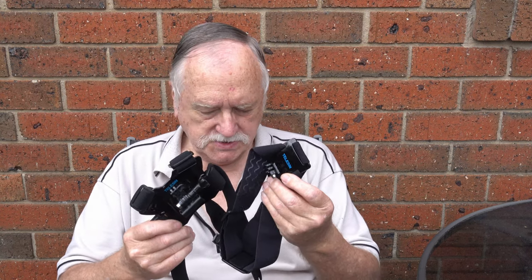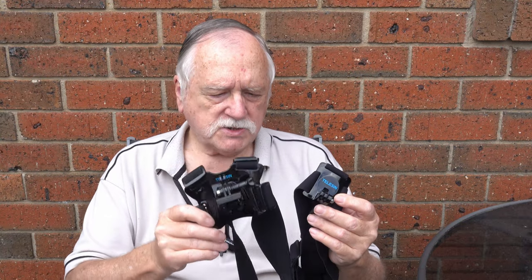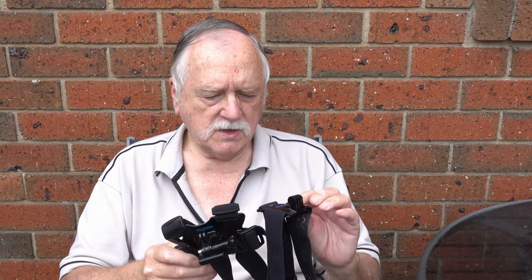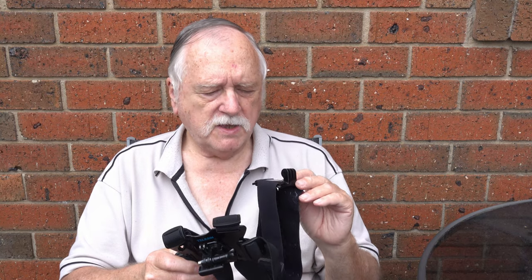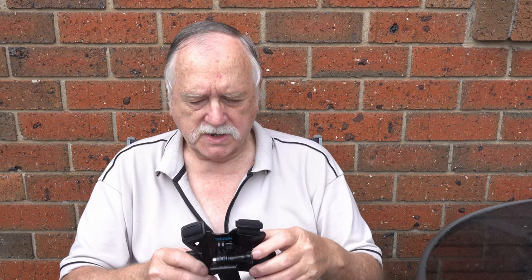I've been using the Taliesin headband and chest strap for about a month now. I use the headband probably less than most people, as I tend to ride a push bike with a helmet which has already got a GoPro mount on it. But if you wanted to do a bit of fishing or want to do a bit of POV hands-free, it's perfect for it. Very comfortable to wear, I might add.